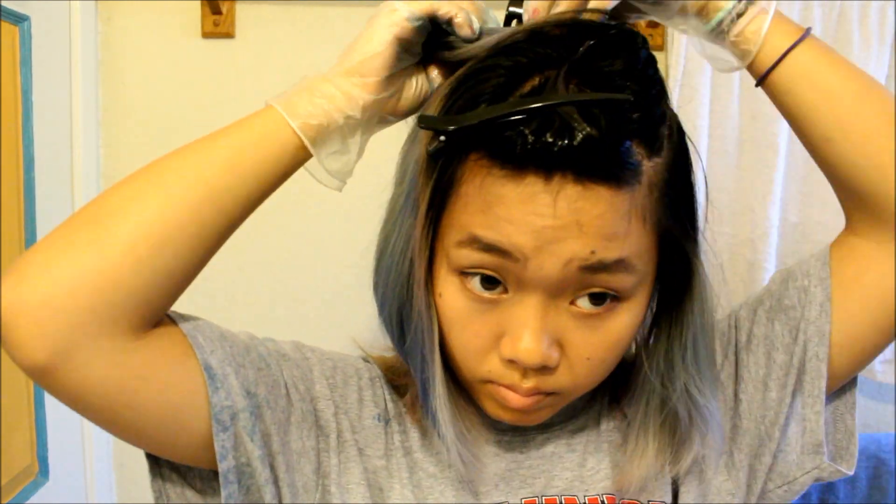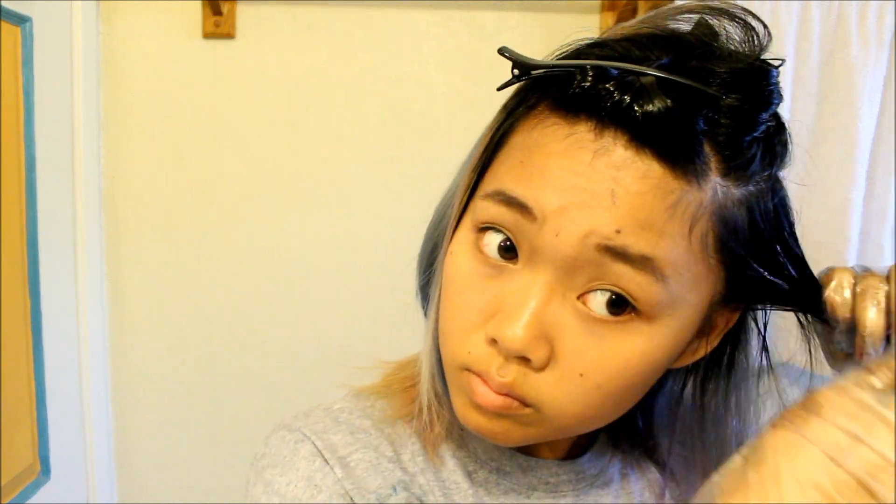I'm going to slowly put it on the top parts of my head first and use my brush to section off. I think I'm going to do my bangs first so that it's easier. I've shaken it up so hopefully it's all good. My gloves are blue because I dyed my hair blue last time — just reusing gloves. I'm going to use a comb so that I get the color on and then comb it downward. I'm going to have it all the way to here, just rubbing in all the color.